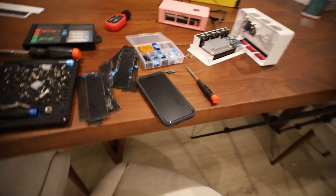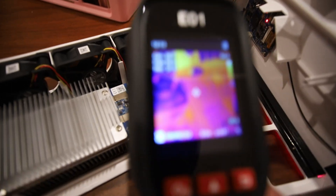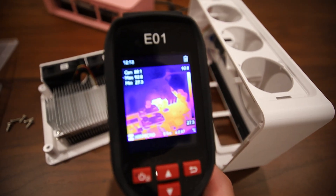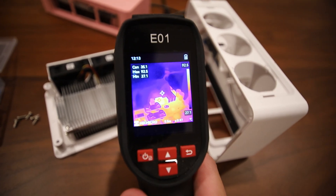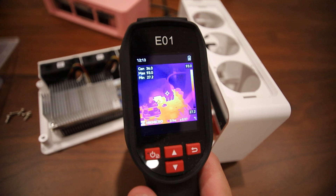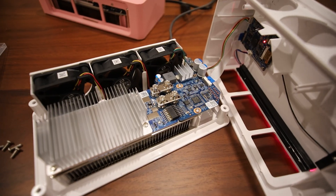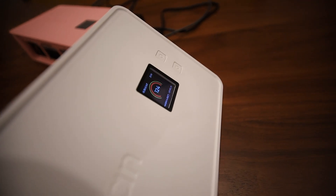I want to show you, by adding these copper heat sinks today, that we can lower the temp on this VRM — because 94 degrees Celsius is just way too hot. Let me know in the comments if you agree, especially since this unit is currently running on high mode.